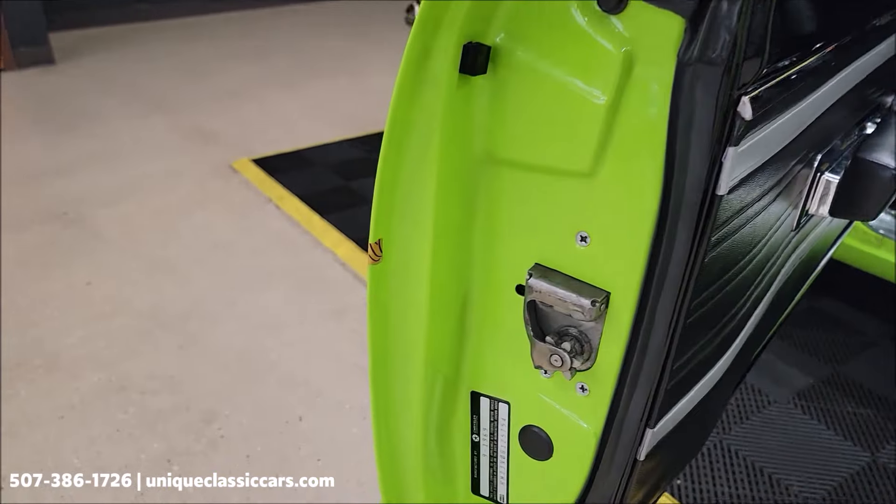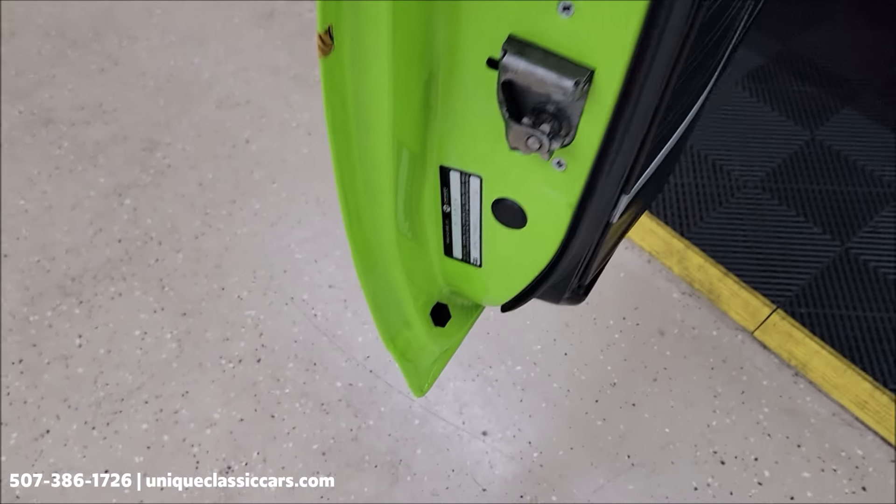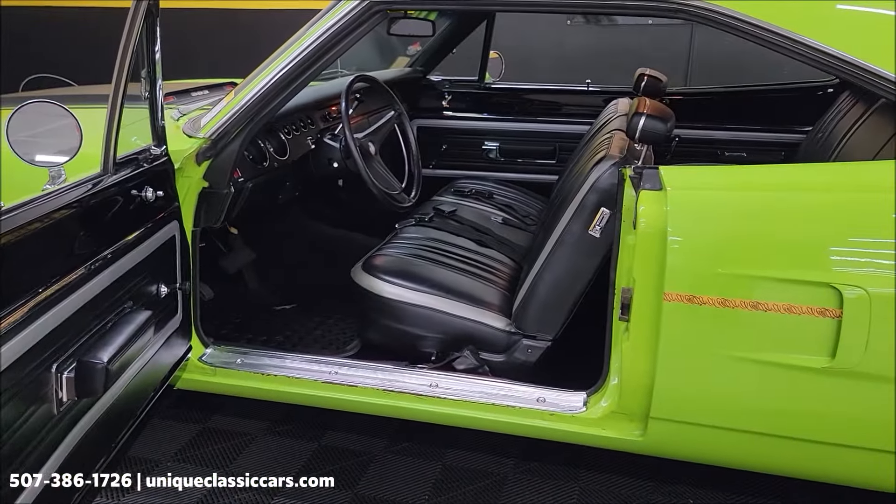You'll be able to see the fender tag and the VIN in the still pictures — it is a true Roadrunner, starts with RM. So it's the real deal; you'll be able to check that out in the still pictures.